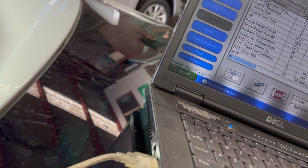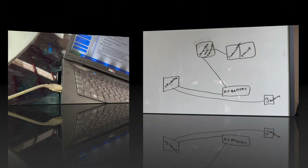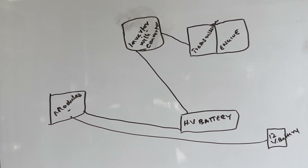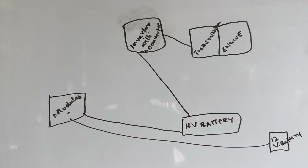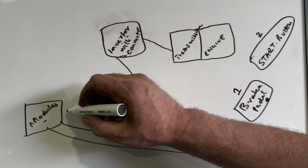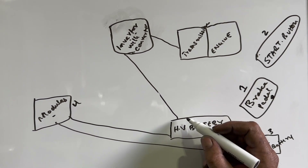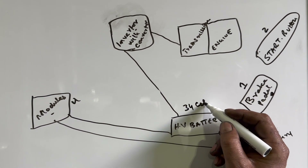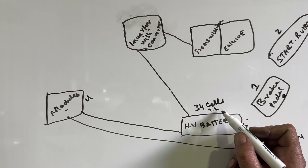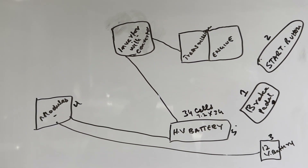I'm going to show you the codes, the problem, and how to resolve it. First, let me explain with a diagram how this hybrid car works — all hybrid cars are almost the same. When you press the brake pedal and then the start button, power from the battery goes to the module. This 2014 Toyota Camry has 34 cells; one cell is 7.2 volts, so 7.2 multiplied by 34 gives approximately 244 to 252 volts DC.